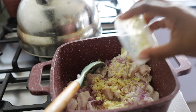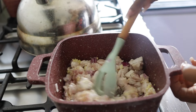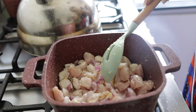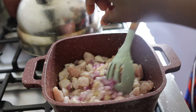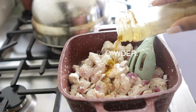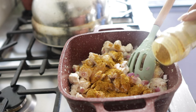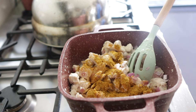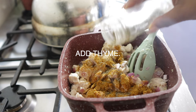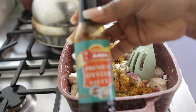Add your ginger and garlic and then you're going to be mixing everything. Right now I'm putting in curry powder and then a little bit of thyme.